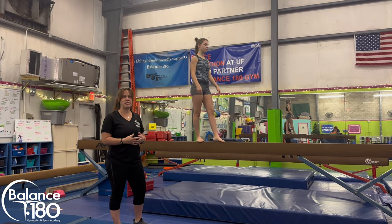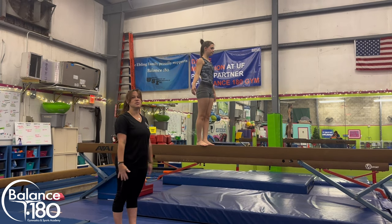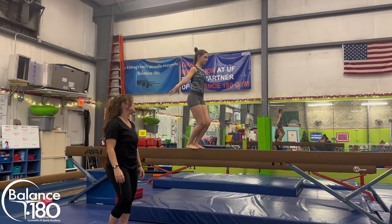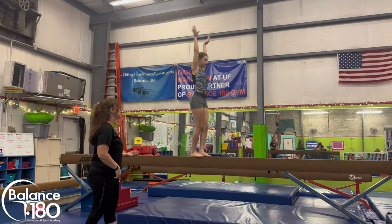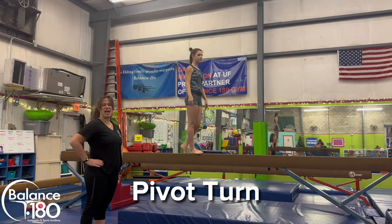Now we're going to talk about some elements for beam. The straight jump — I like to call it the stretch jump with kids because they're thinking about stretching their body really tall in the air. She's going to start with arms down, swing her arms up and stretch tall, then push her heels back down on the beam and absorb and control that landing.